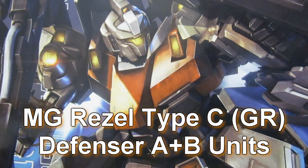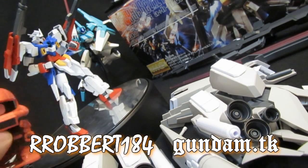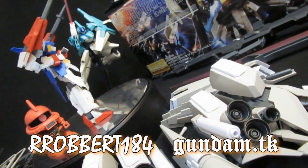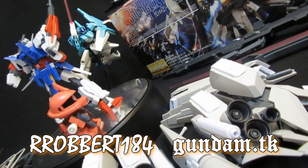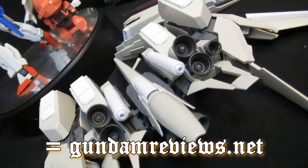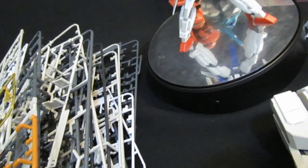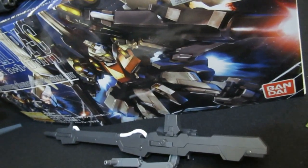Master Grade Rizel Type C general reveal — Defensor A and B units. Hey, what's up again everybody? It's Robert184, 2Rs2Bs Gundam.TK. You've already seen the mobile suit parts that make up the actual MS and all the weapons for the Defensor A and B units. Now it's time to take this empty pile of plastic and see what kind of MS this Rizel Type C is going to resemble.